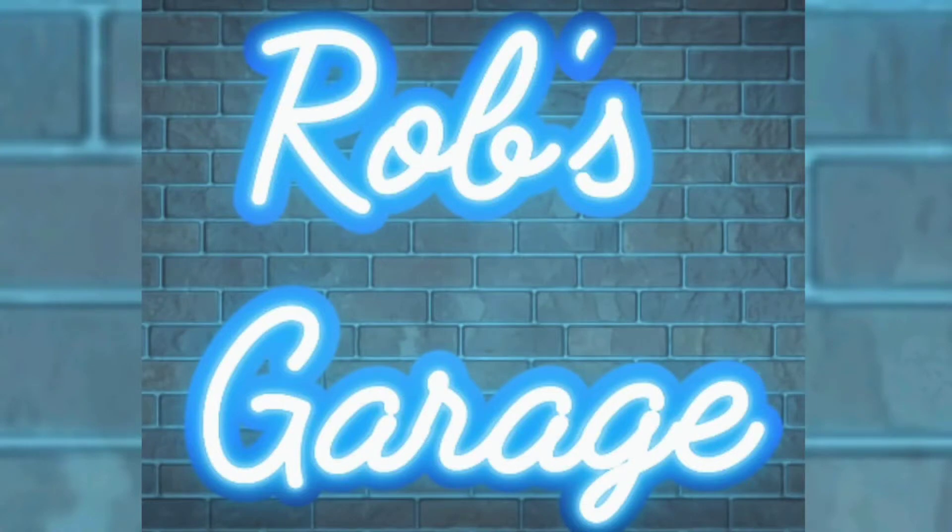Thank you for watching today's episode of Rob's Garage, giving you a little breakdown of where the garage is with things and what's to come. If you like this episode, leave a comment, hit the like button, and if you're not already, subscribe to the channel to catch more videos. All of these things help push the channel through the algorithm and will help bring Rob's Garage to more people in the future.